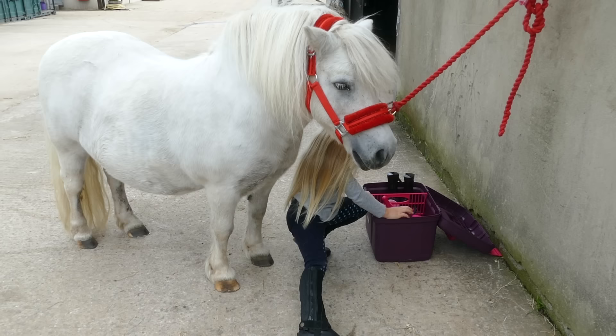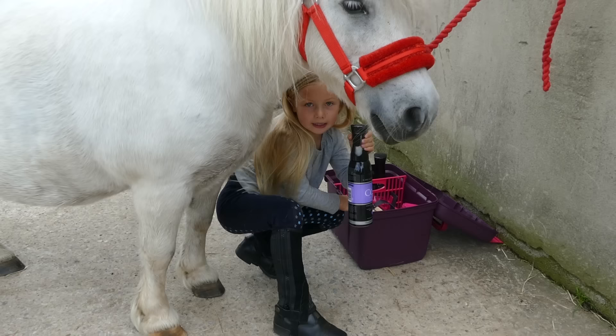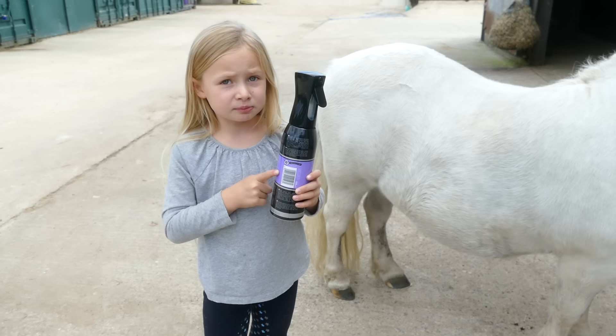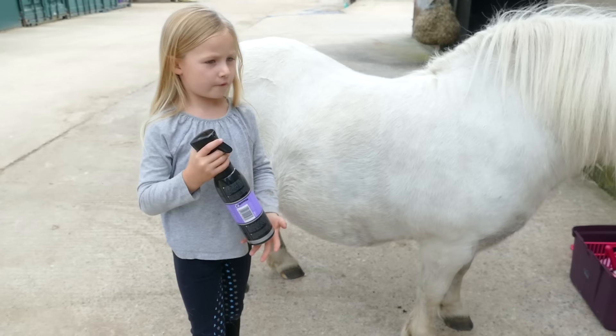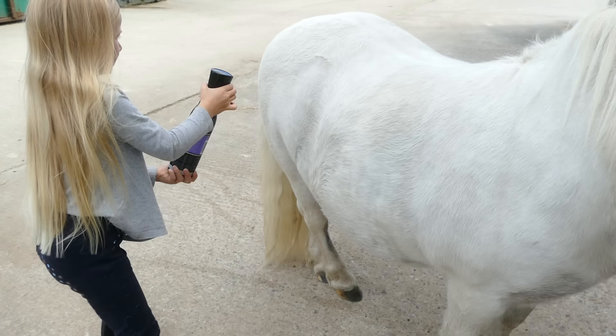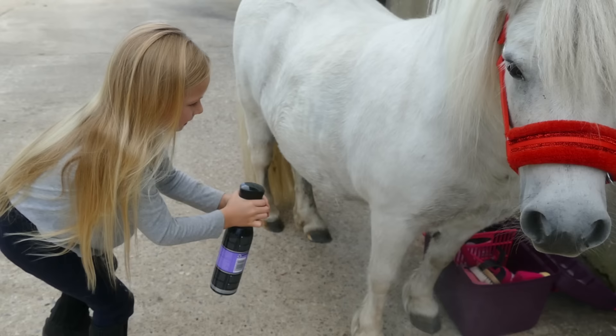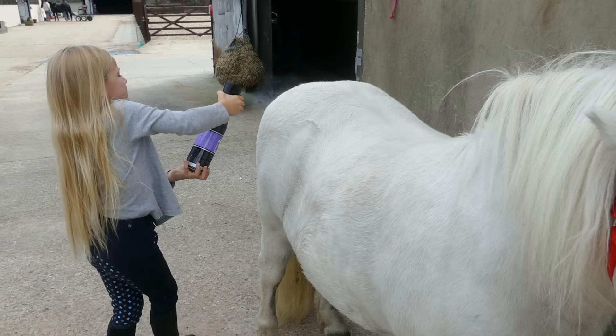We're going to be using the body spray, and we might even give him a shower. But never spray too much on their back because the saddle might slip off — so never spray too much. It's also good for flies. It also makes them smell really nice.